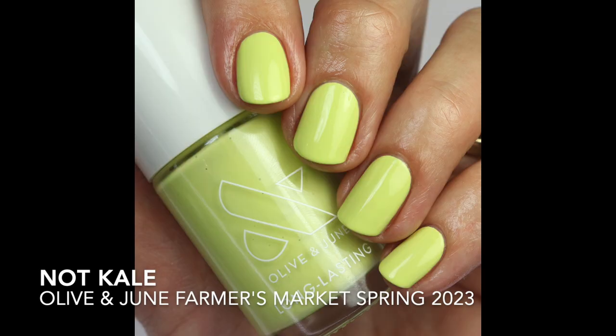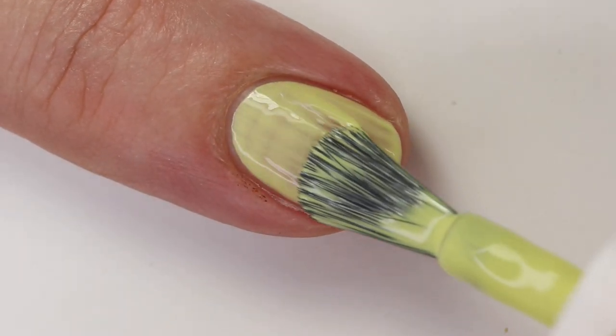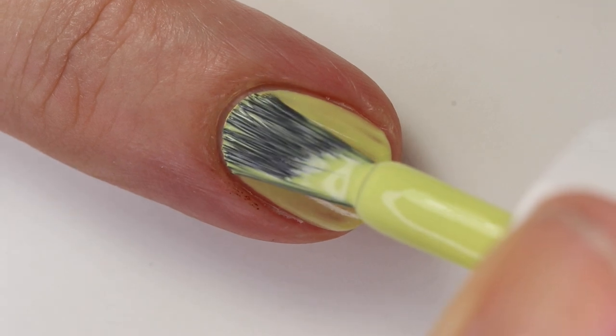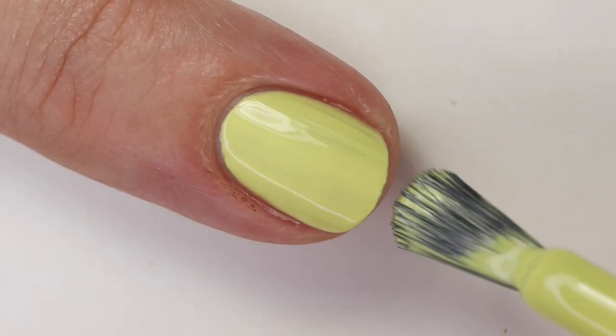Let's get into the polishes. Six of them are jellies, which I found really fun. The first one is 'Not Kill' — a chartreuse green cream. The formula is really great, though it leans a little crelly so you may need three coats. It is buildable, and sometimes two coats might work, but when I was taking pictures I did three because I noticed a few patchy spots. I'd say most likely three coats on this one.